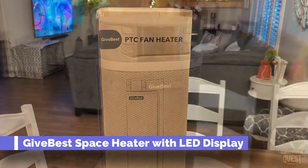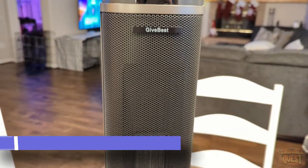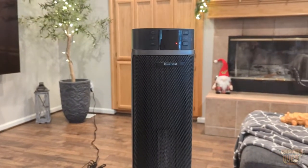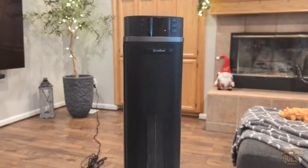What is going on guys? Today I want to show you this space heater by GiveBest. This is a very clean looking space heater — this thing works really really well and it's got a really nice design.